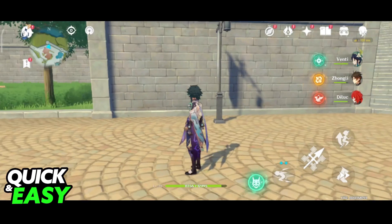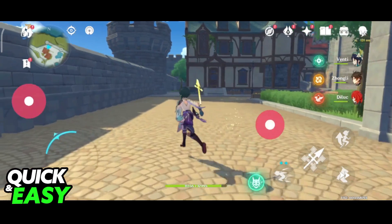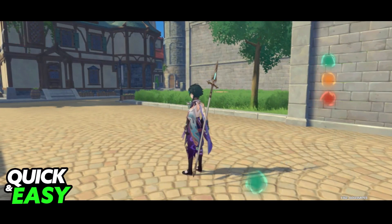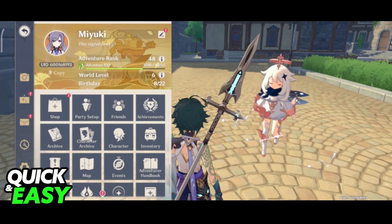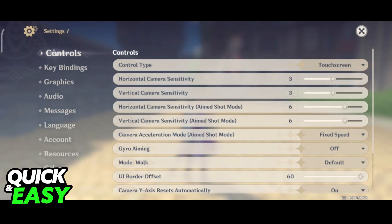Afterwards, you may notice that when you open up Genshin Impact, it defaults to touch screen controls. All you have to do is click on the Paimon icon on the top left corner of the screen, go into the settings, go into the controls settings, and change the control type — the first option — from touch screen to controller.